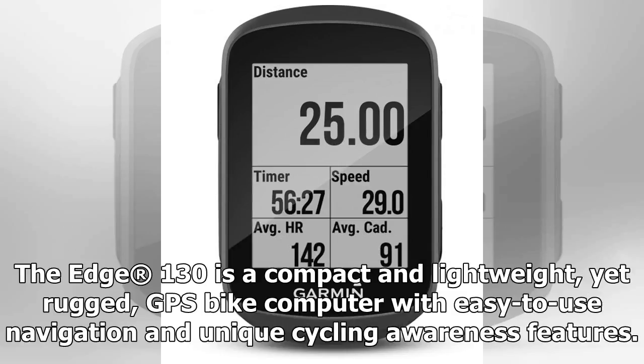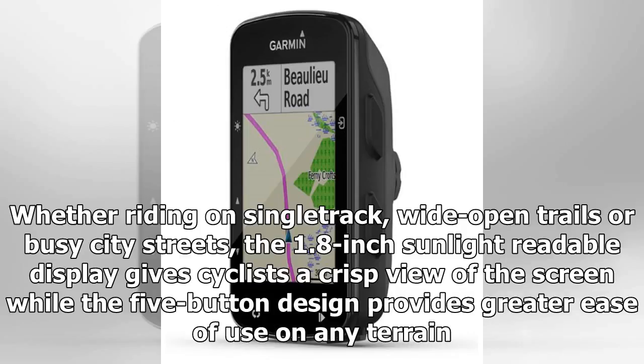The Edge 130 is a compact and lightweight, yet rugged, GPS bike computer with easy-to-use navigation and unique cycling awareness features. Whether riding on single-track, wide-open trails, or busy city streets, the 1.8-inch sunlight-readable display gives cyclists a crisp view of the screen, while the five-button design provides greater ease of use on any terrain.